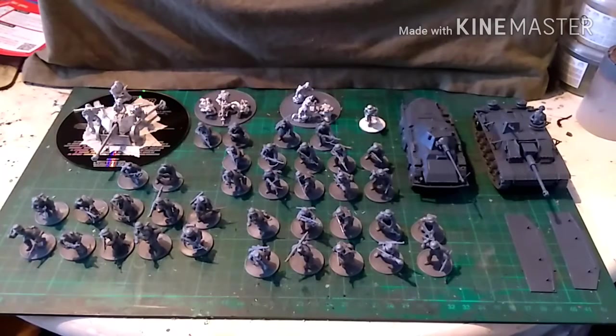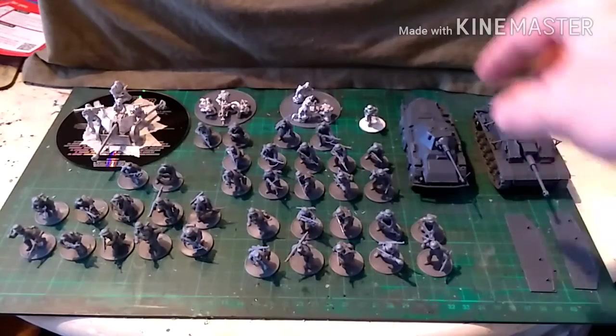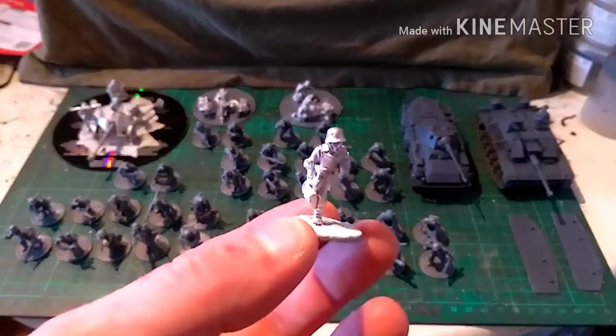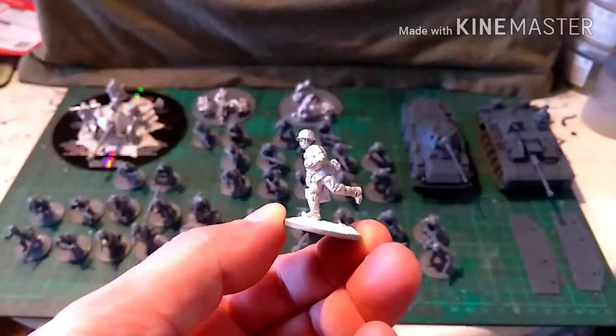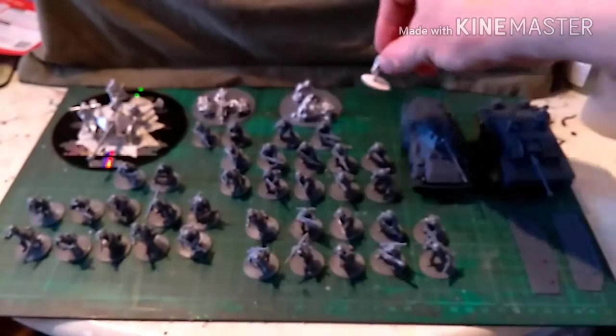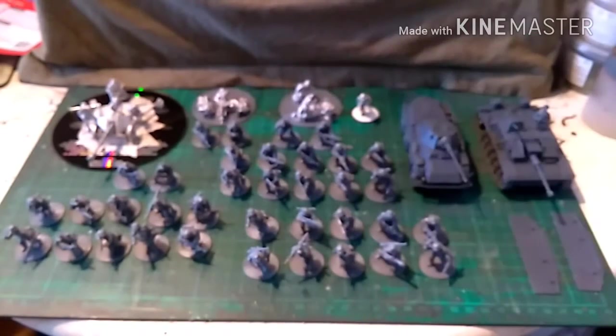Hi guys, this is James from Devil's Paintbrush, here today with a look at my new commission. This is the Bolt Action German Grenadier Starter Army. Everything you see here is in the box except for this little guy — a Grenadier medic I got free with an order a few months ago. I just chucked him in because every army should have medical personnel.